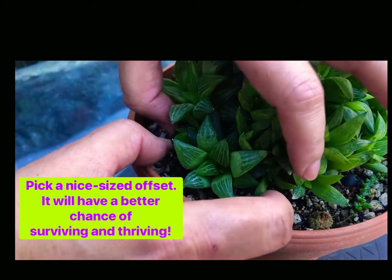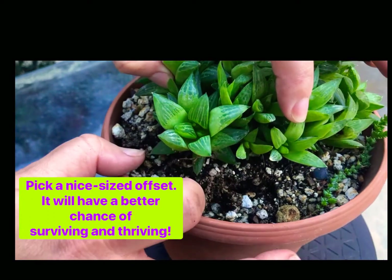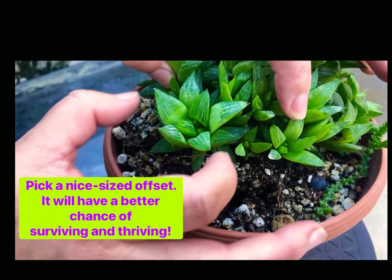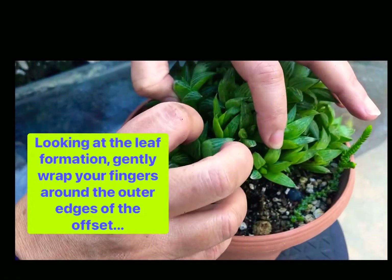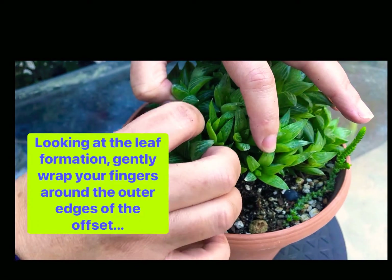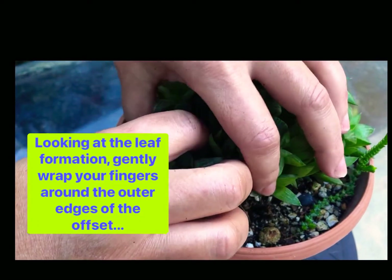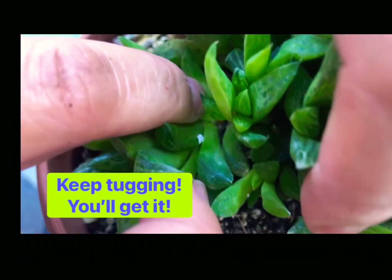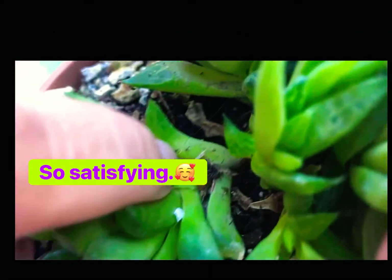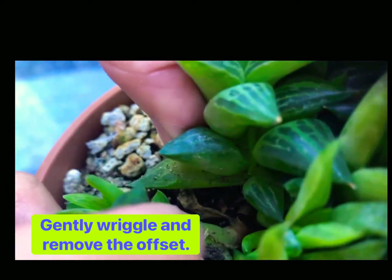So what you can do is separate the pups, and I'll just lift this up a little bit from the pot. I'll pick one that's a good size. I'll just kind of look at the leaf formation, and sometimes you hear a little snap — that means that you've detached it. So I'll grab this, and if you look right in there... did you hear that snap? And then you just kind of wriggle it. It's ready to go. It's like mama set me free.